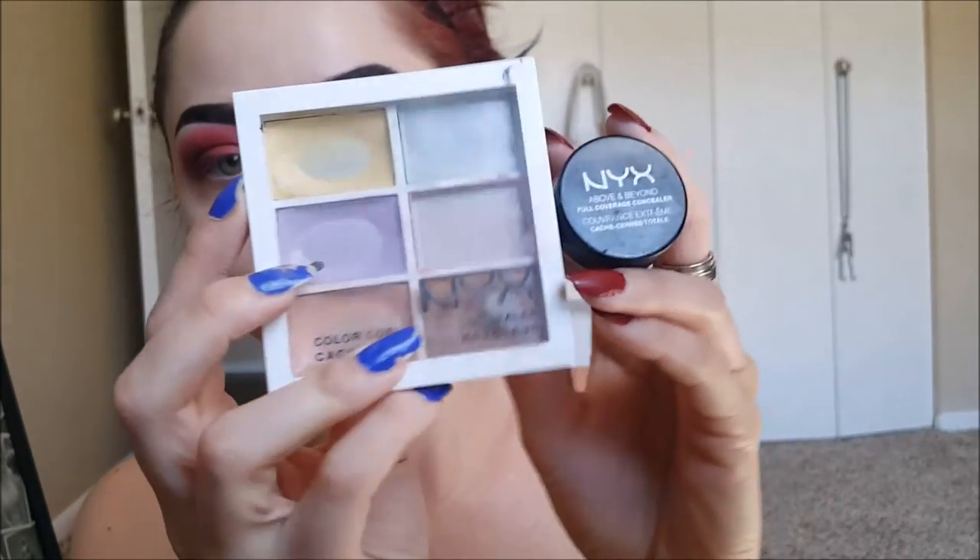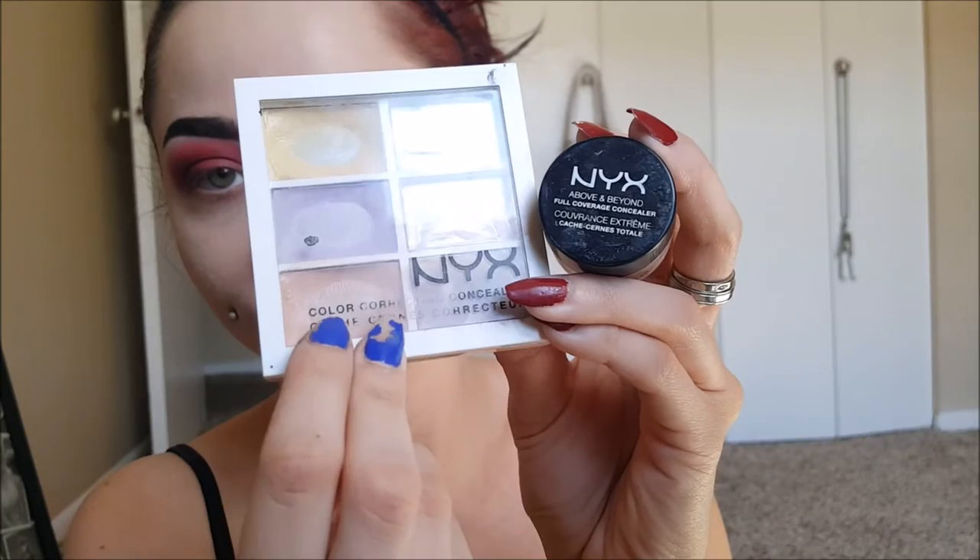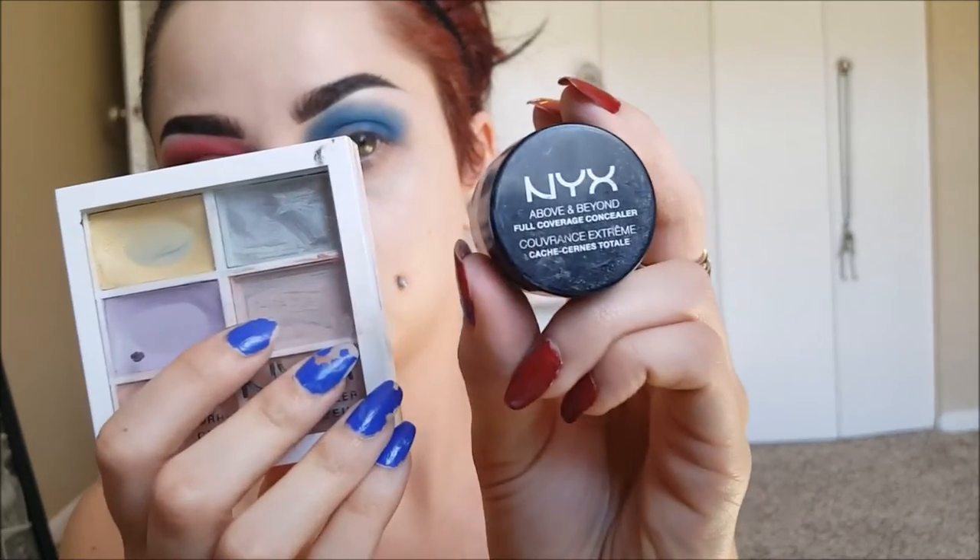Now I'm taking the Salmon Color from the Color Correcting Concealer Palette from NYX, and I'm applying that where my bags are underneath my eyes. Doing this fixes my bags so much — I have really dark circles, so it really really helps a lot. You can see the comparison once I'm done with this eye right here. It just makes such a big difference.